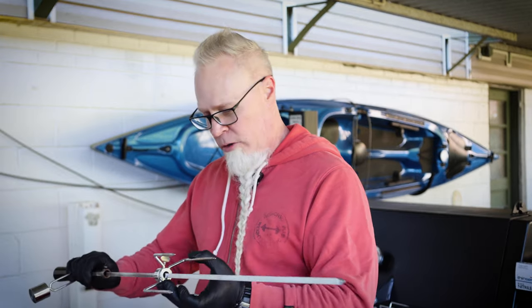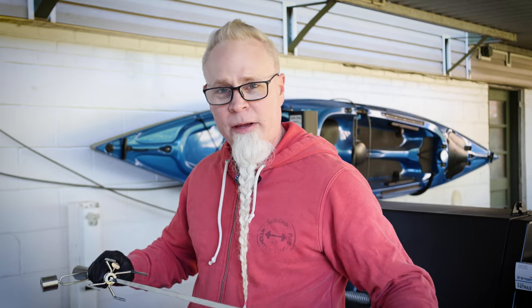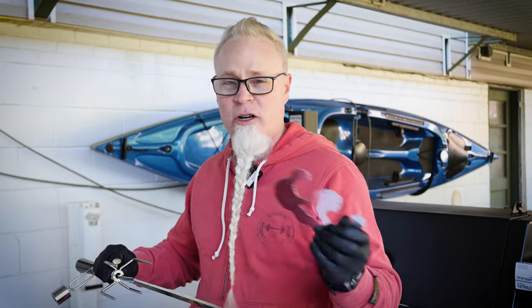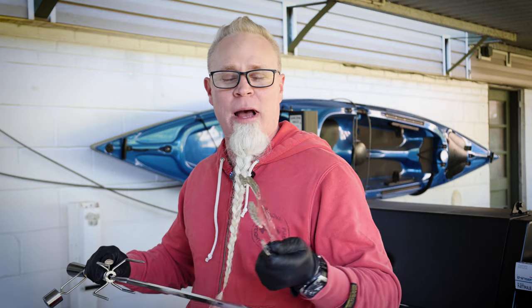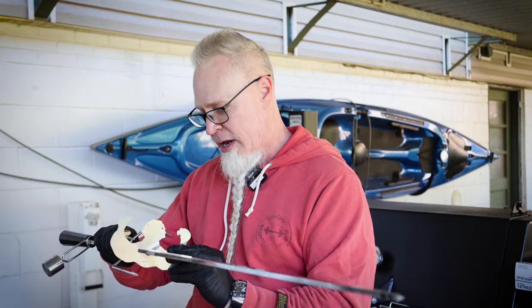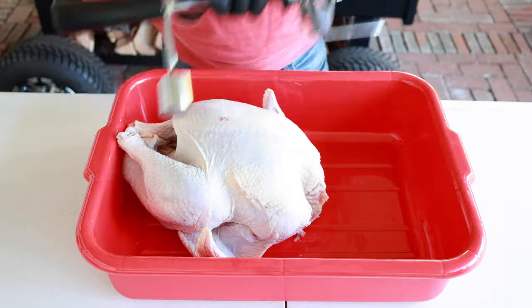I'm using this Turbo Trusser right here. I used it with a chicken and it keeps everything nice and tight together. I'll show you how I'm going to be using this. If you don't have one, you might want to use some butcher's twine to keep everything nice and tight.